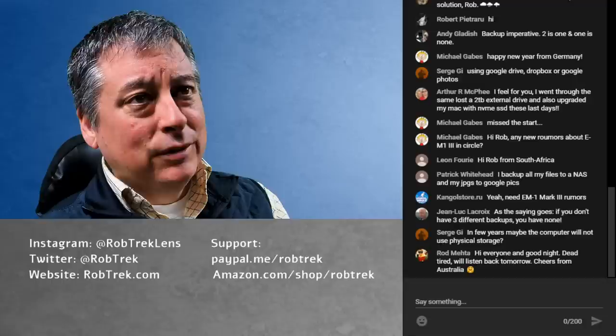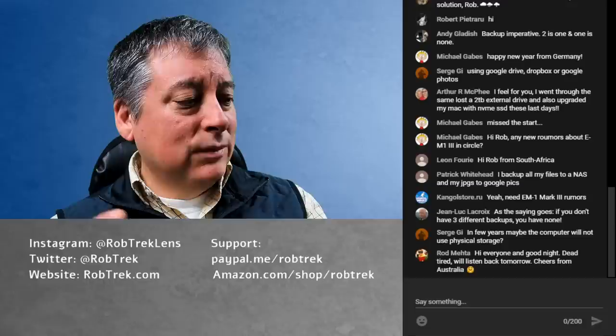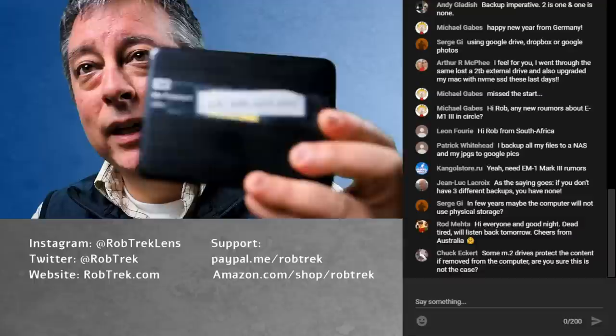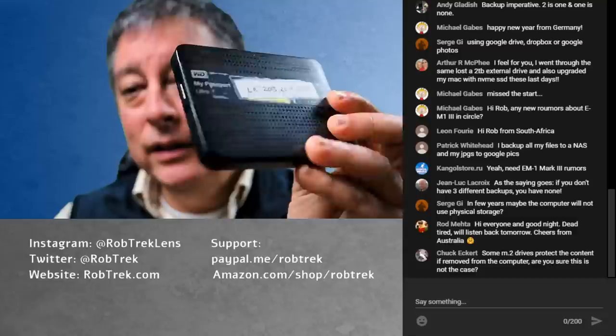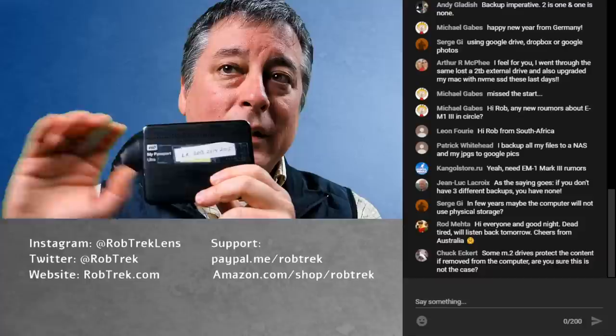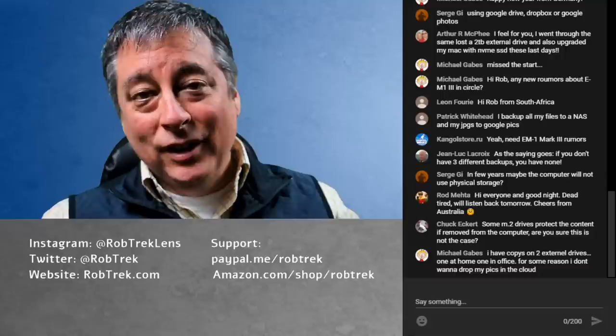I have all of these backups and once a year I try to organize them, but I keep getting disorganized. I try to label my discs — like 'this is 2013, 14, and 15' — and I know this is the second backup, not the primary. But like I said, if my house burns down, all of it's gone, so a cloud backup solution would save that.